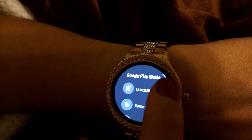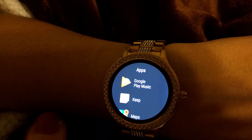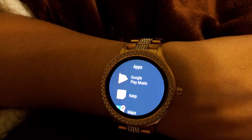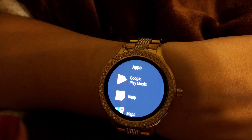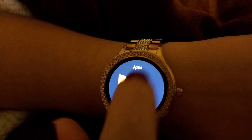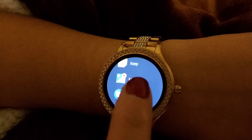Google Play Music is actually really cool — you can go to the next song, play, or pause, just from your watch. It does not play the music through the watch itself; it plays through your phone or whatever speaker your phone is connected to. But you can keep your phone in one place with headphones in and control it from your wrist.